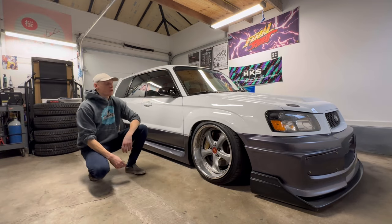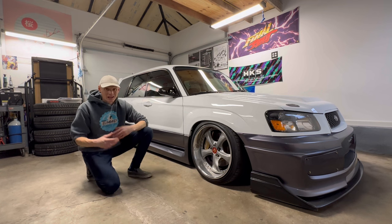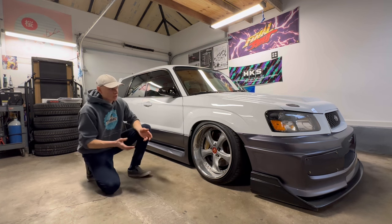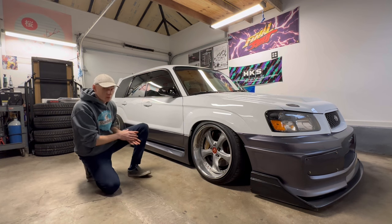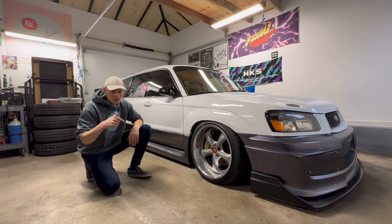What's happening everyone? It's been a few weeks since I did the first build breakdown on my Forester XT and I got a lot of great responses, so I'm going to keep this little series going. We still got a bunch of stuff to talk about. We talked all about the exterior the last time, all the aftermarket modifications, all the custom stuff, and if you haven't seen that video I'll throw a link in the description.